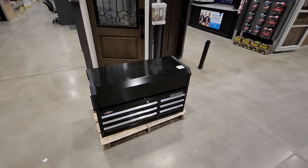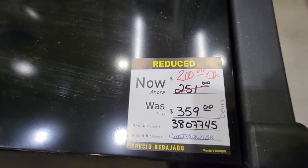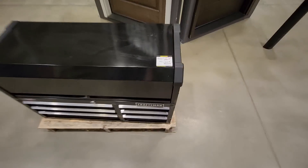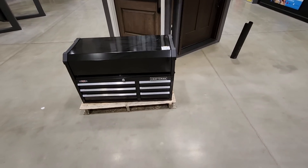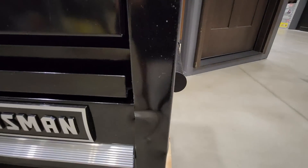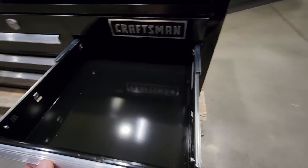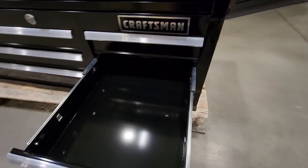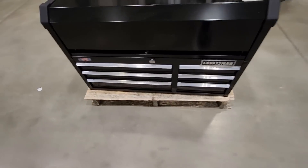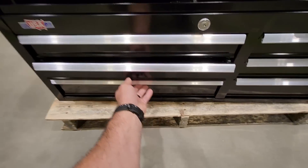For any local followers — I'm at the Canton Lowe's right now. They got a Craftsman toolbox all the way down to 200 bucks. It looks like it's got a few dings on the side — a few dents — but other than that works perfectly fine. Nice pickup for 200, all the drawers open fine.